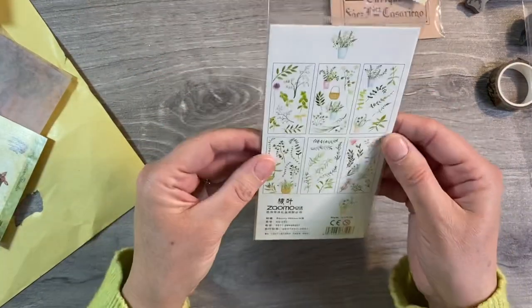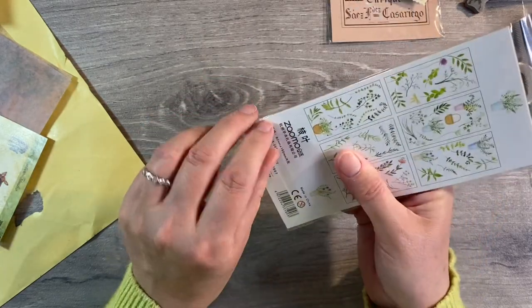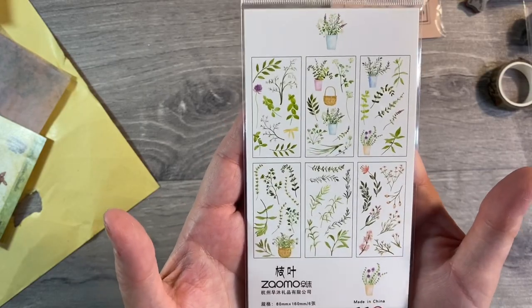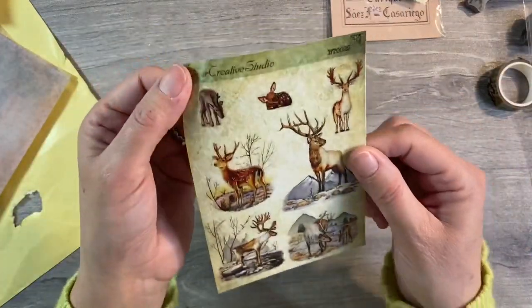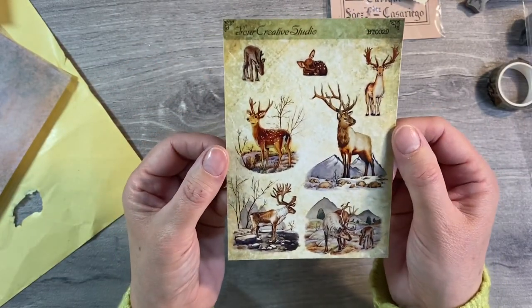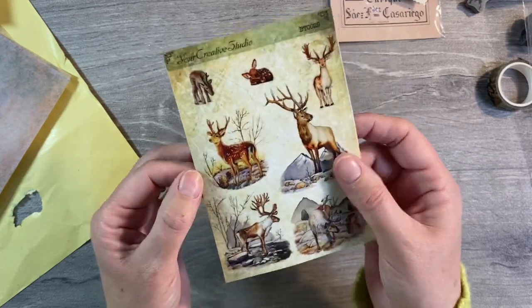More stickers — or are these rub-ons? Not quite sure. But there's a floral design here. I'll show you the designs which are shown on the back — liking those. Some of Amanda's Your Creative Studio designs as well with deers and stags. Absolutely gorgeous — like those a lot.